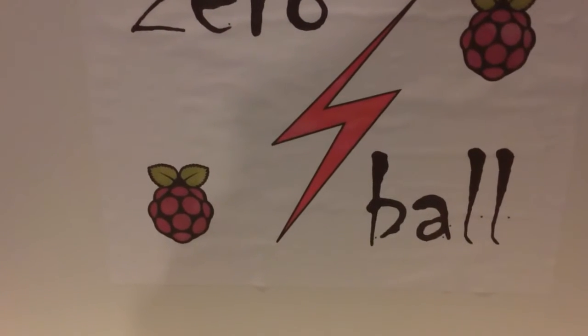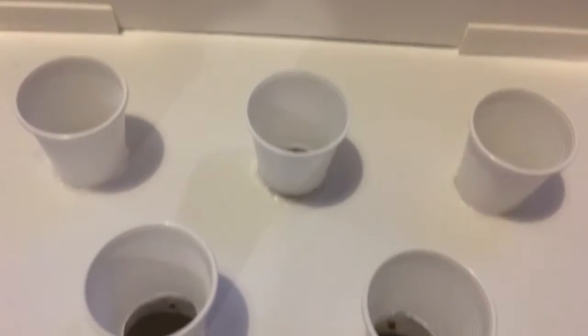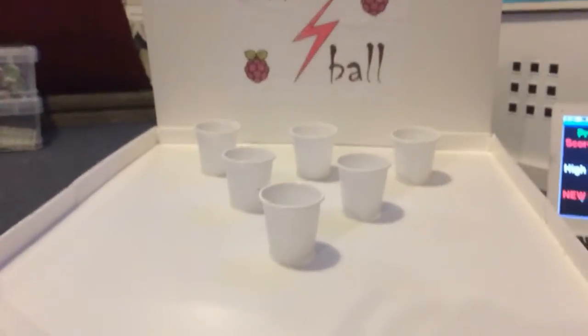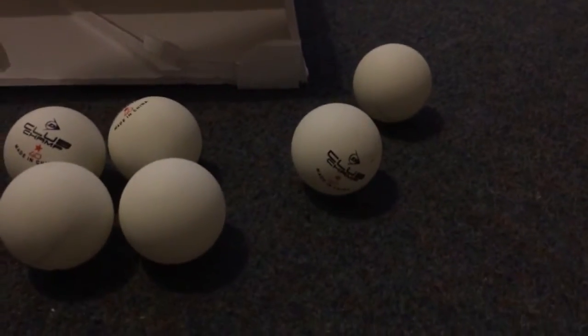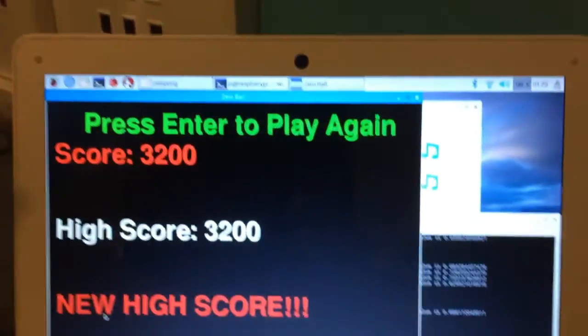So this is Zero Ball, a very simple game. You've got three, five, six cups, a deck, a bunch of balls, and a Raspberry Pi keeping score — in this instance, around the back with one of the new Pi Zero W's.